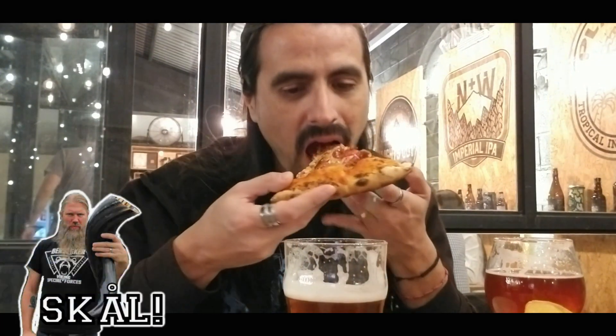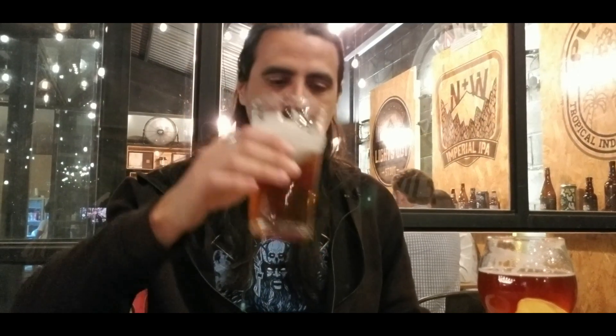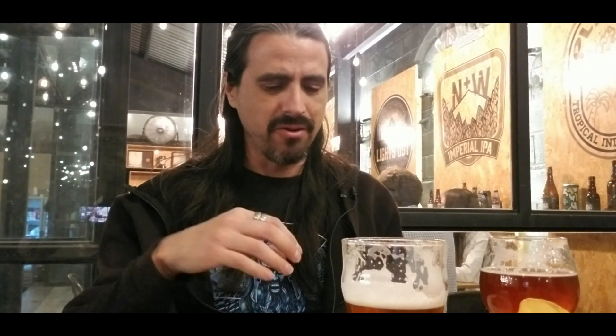It's very interesting and let's see what's going on with this pizza. The queso, the acidity of the tomato with pepperoni, the sauce — it's very good with the flavor of the beer. It's a very nice pairing, and it's especially good with the pizza.